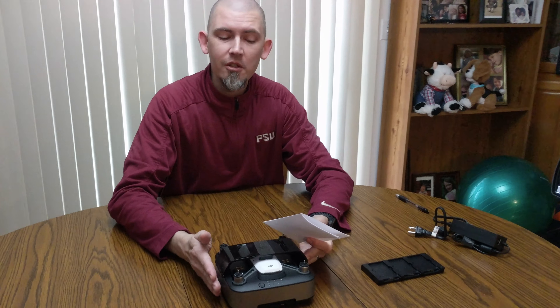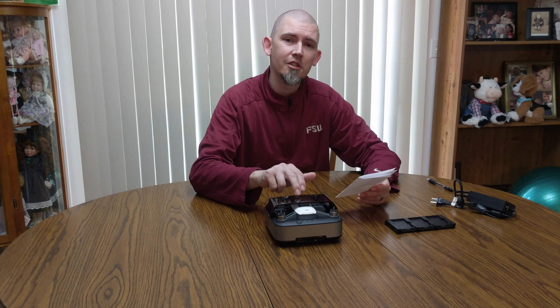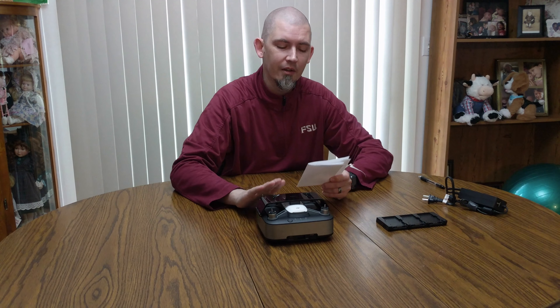Then I did the same test for the charging station. To fully charge the station itself from zero to fully charged is 46 minutes and 19 seconds. The station only charges one battery at a time, unlike the hub that charges all three. At 40% it took an hour and 45 minutes, versus 54 minutes with the hub. At 30% it was an hour and 58 minutes versus an hour and 6 minutes. At 20% it took 2 hours and 12 minutes versus 119 minutes on the hub.